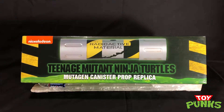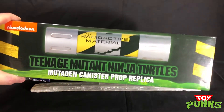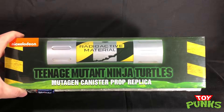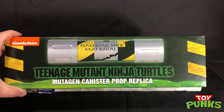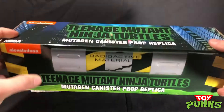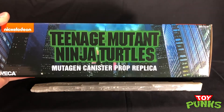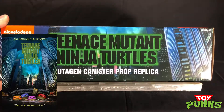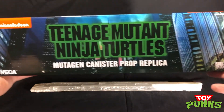Alright guys, check this thing out — this thing is awesome. You can take a look at the box. It's got the picture of the canister and the Teenage Mutant Ninja Turtles logo from the 90s movie. It says 'Mutagen Canister Prop Replica.' Down at the bottom you've got the Nickelodeon logo, and over here it's got a cut from the movie poster from the 90s with the Turtles logo and New York City in the background. In the corner you've got the Real Toys logo.